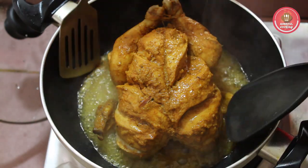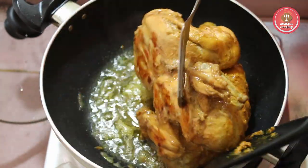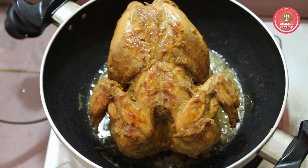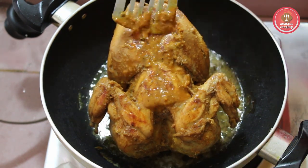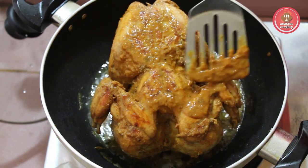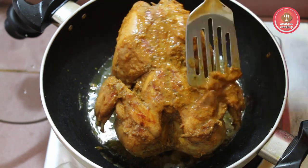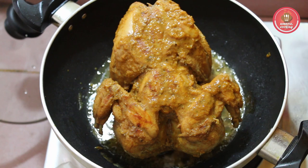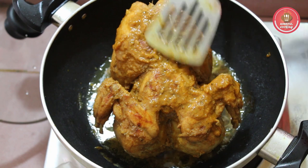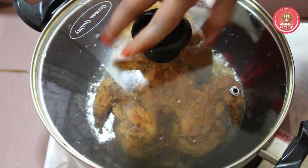We will stir the mushrooms. Mix the mushrooms in the pot. I will wait for 3-4 minutes to cook.